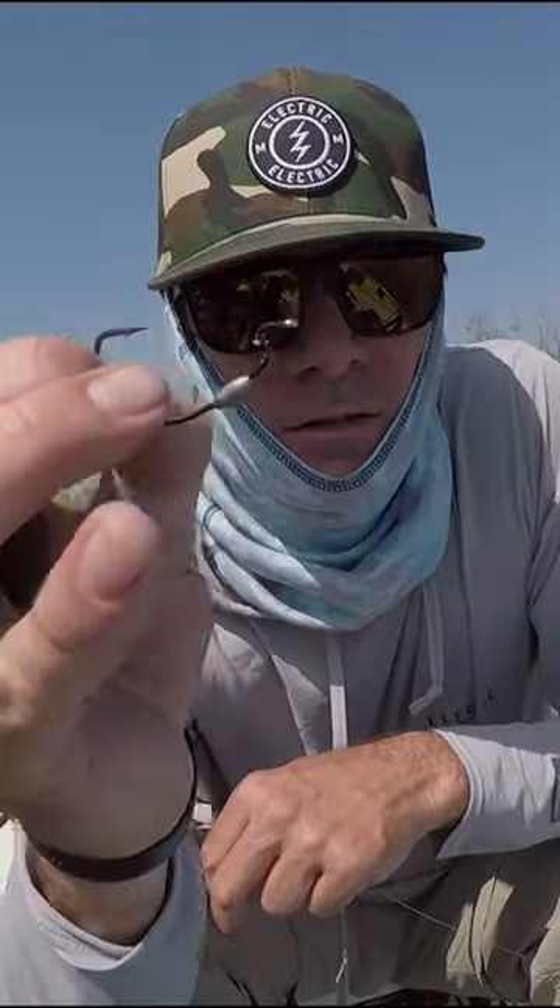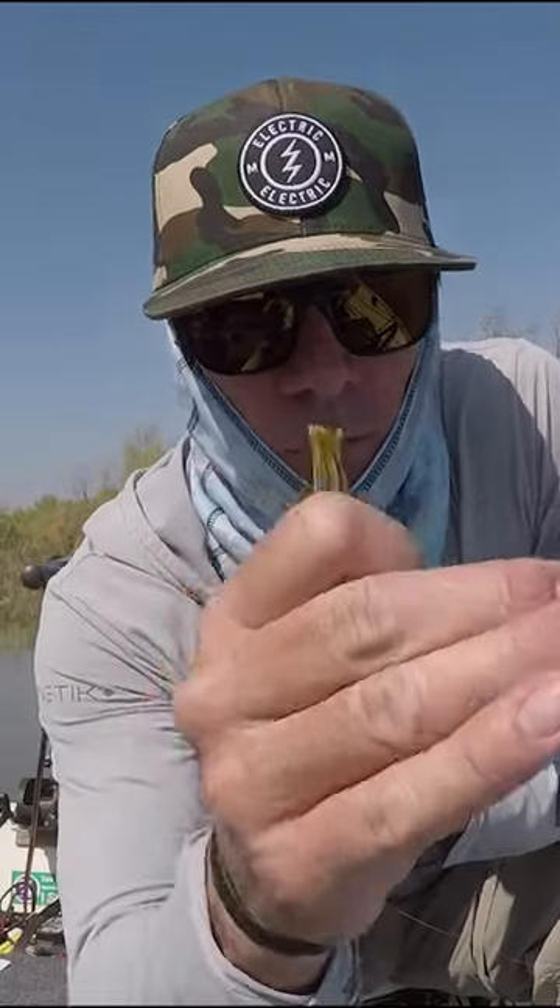One of my favorite things to flip and pitch with is called the Fat Ika. And that's the hook I like using. See the little weight? Keeps it at the bottom a little bit longer, and you can bump it around.